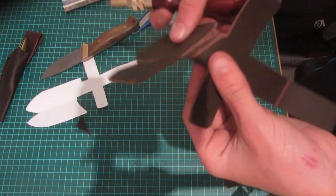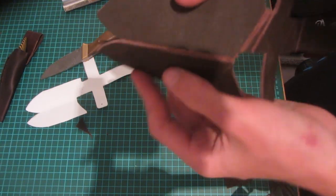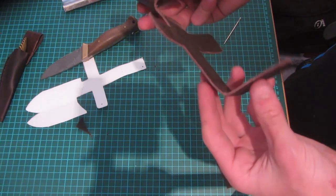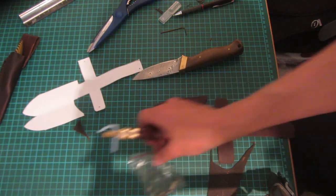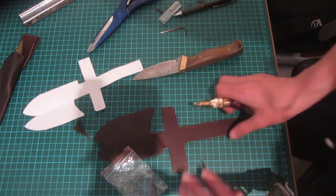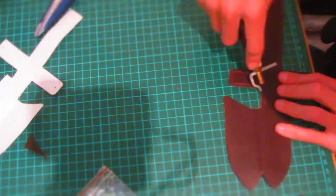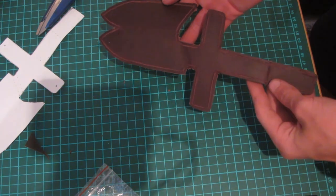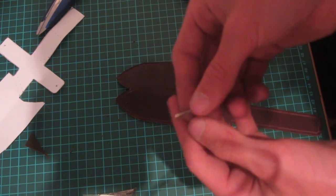Using the groove cutter, all of the different grooves have been cut in areas where the knife sheath needs to be folded, so it'll fold much easier since the leather is thinner there. It'll fold to form the belt loop as well. I'm also going to use the flat-ended tool to score a line all the way around the leather to improve the aesthetics, and then using the rounding tool I'll round all of the edges to give it a nice rounded look.